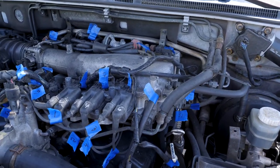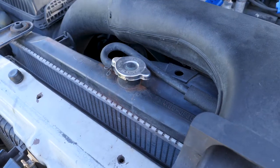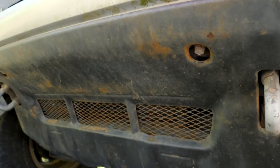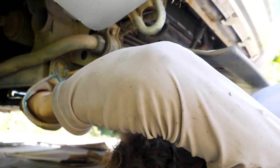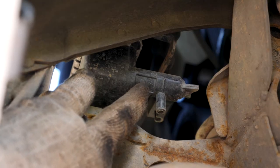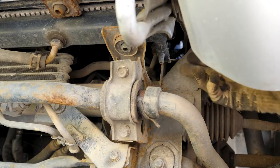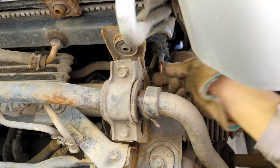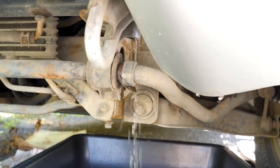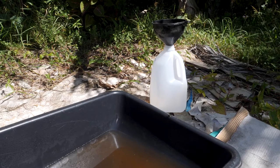I finished labeling every hose and electrical connector that I can for now. There might be some more that I come to as I take things apart, but now I'm going to drain the coolant. To drain the coolant, I need to remove the coolant drain plug from the bottom of the radiator. To get to that, I have to remove the lower shield from under the bumper. I've got a concrete mixing tub positioned under the driver side of my radiator to catch the coolant. If it's not flowing heavily, don't forget to take off your radiator cap — I forgot to do that, but now the coolant is flowing out. I'm going to pour the drained coolant into a jug so I can dispose of it properly.